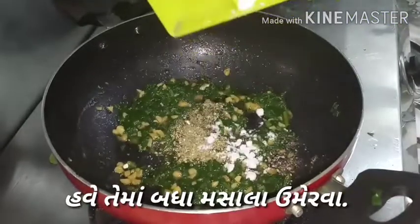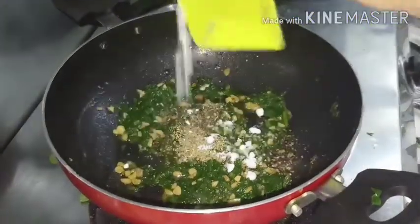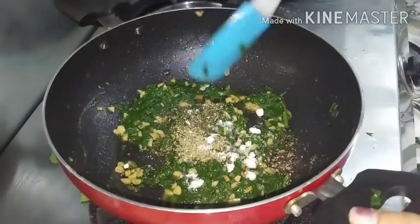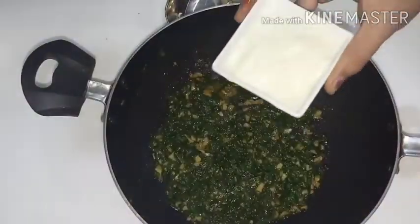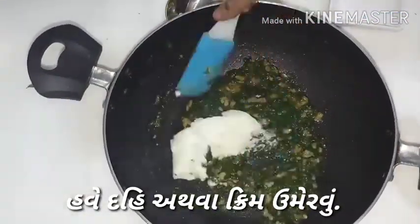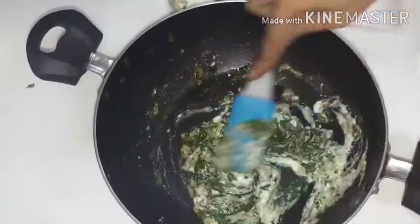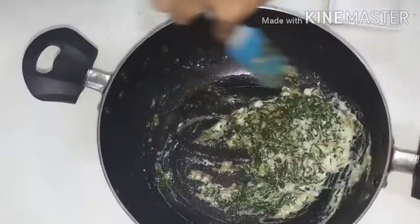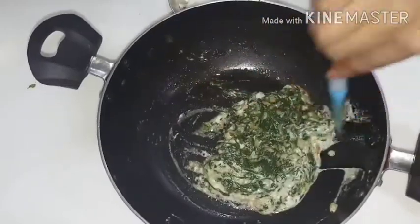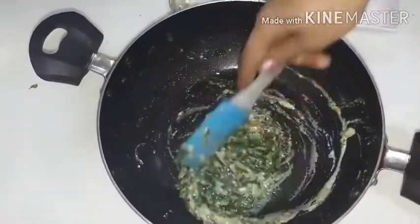After that we will add all the spices and stir again. Salt as per taste, black pepper 1 tablespoon, and mixed herbs 1 tablespoon. Then let it cool completely. We will add yogurt or cream, stir it and mix it. Our stuffing step is now ready.